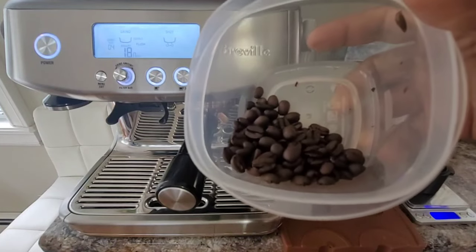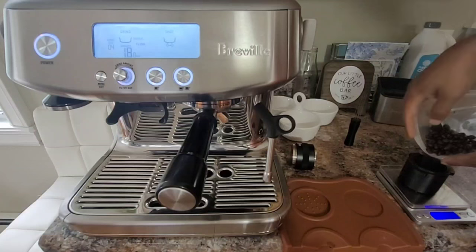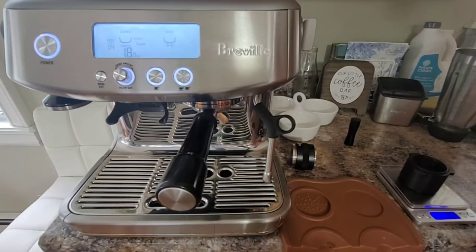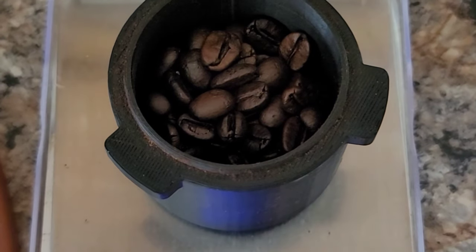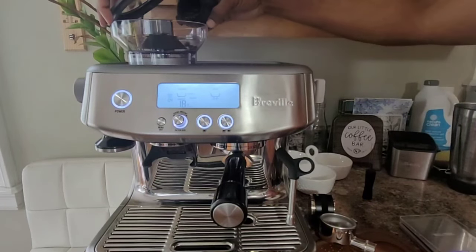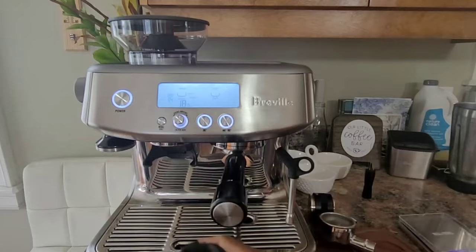Welcome back everyone. Today we are going to make some espresso and I got some freshly roasted beans. I'm going to take 18 grams and put it in the hopper. My grind size is at four.